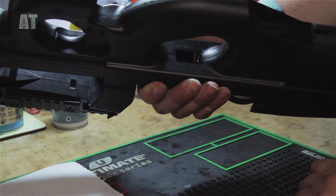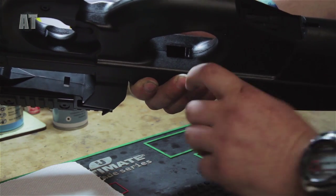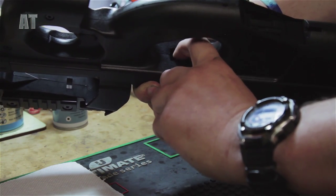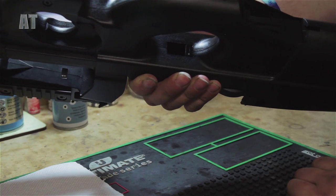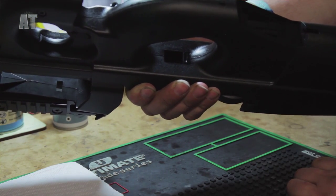Before you clean the barrel on any gun you want to turn the hop unit off. On the P90 it's this small adjustment wheel, and a few turns with your finger will set that to off. If you're not sure on your gun, have a look at the instructions and refer to the user manual.